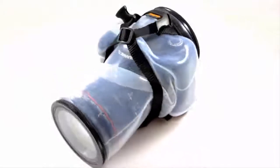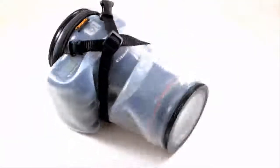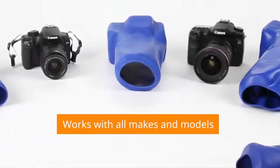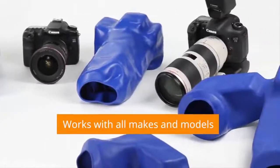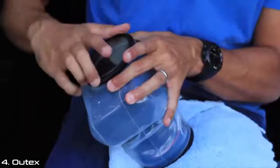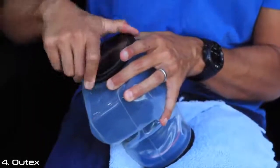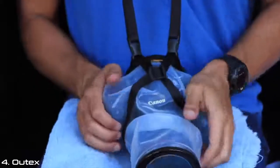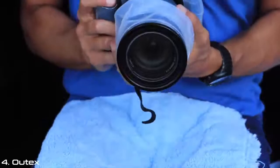Unlike hard cases, you don't need a separate housing for every camera configuration you own. Altex accommodates all brand makes and models and can work with more than one camera. Its modularity allows you to buy additional parts — lenses, dome ports, tripods, lighting, and even tethering for power or data connectivity. Altex grows with your needs.